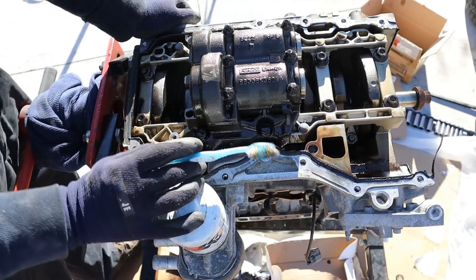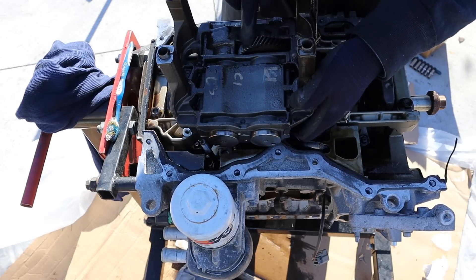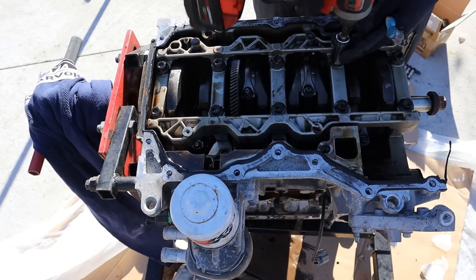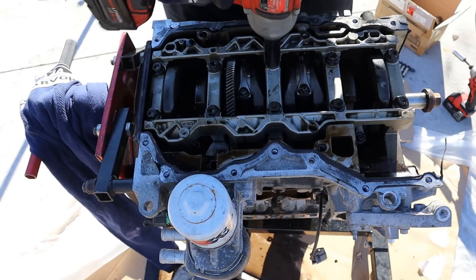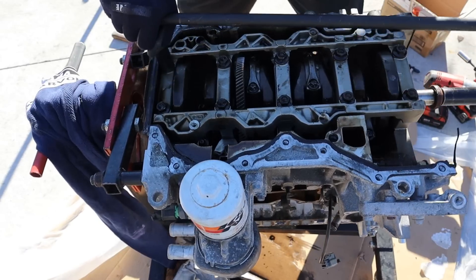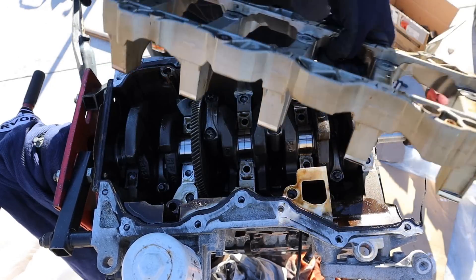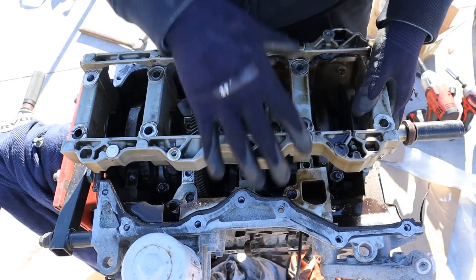I'm going to remove the 14mm bolts holding this balance shaft assembly on. You can see when the crankshaft spins this gear, the two balance shafts spin in opposite directions to counter the forces and reduce vibration. I'm going to remove the 15mm nuts holding the ladder frame and bearings on — these need the breaker bar since they are main bearing bolts. Now I can zip these nuts off. They look like nuts but they're actually a bolt. Here you can see the importance of the ladder frame design — it's a lot stronger than just main bearing bolts because they support each other both up and down and side to side.